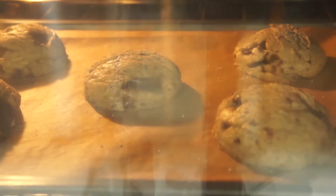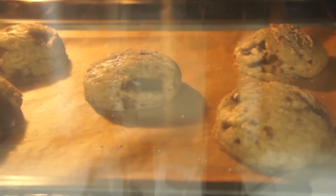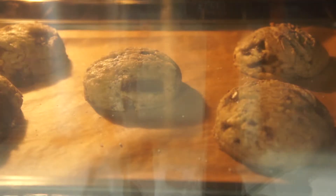Or you can shape the entire dough into a log, wrap it with plastic wrap, and put it into the freezer. Cut into slices when you are ready to bake — no thawing required.